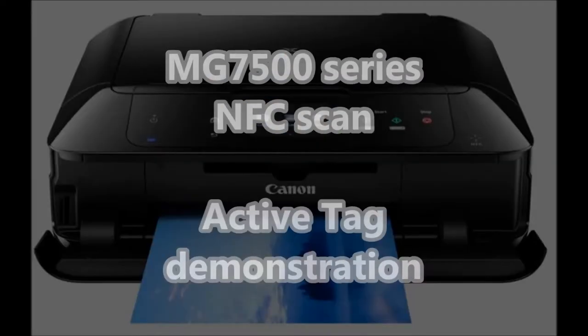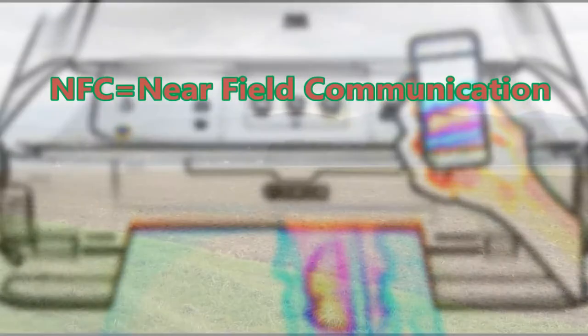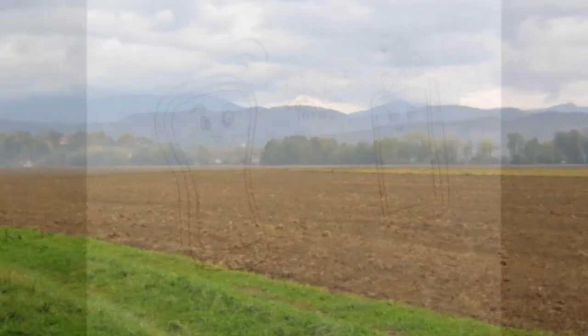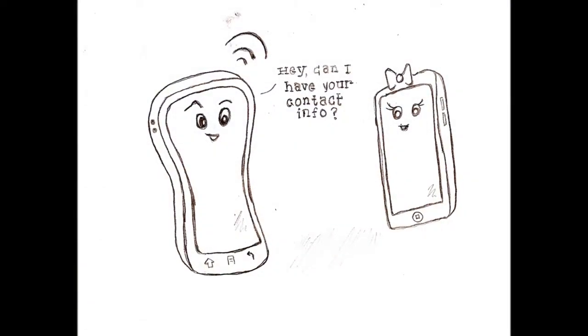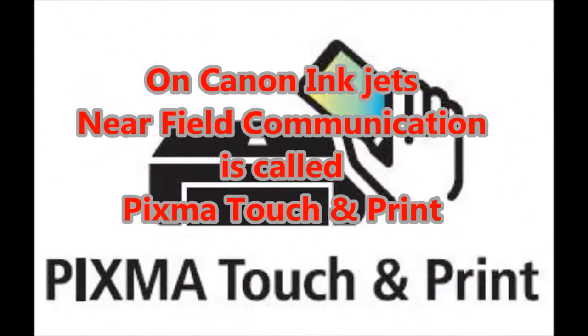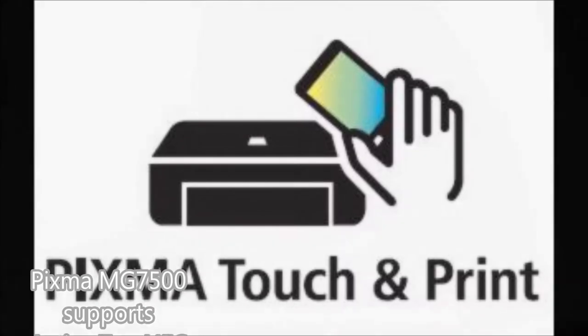Hello, I will demonstrate ActiveTag NFC on PIXMA MG7500 series. NFC stands for Near Field Communication. If your device supports NFC, there will be a PIXMA Touch and Print logo on the box, and you will also find an NFC mark on the operational panel of the printer.